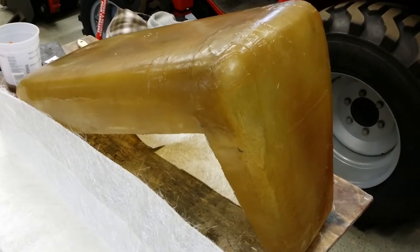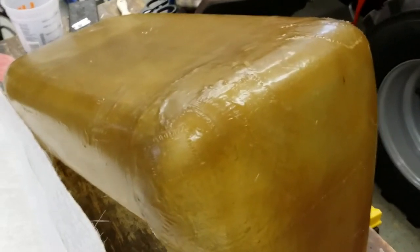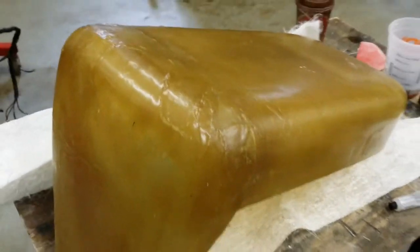My patches are fully cured and they are just about ready to be sanded. I'll probably block sand them tomorrow.